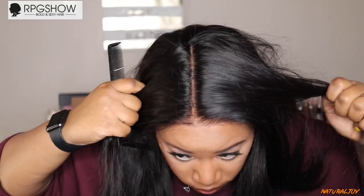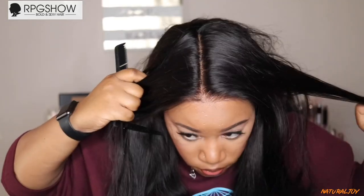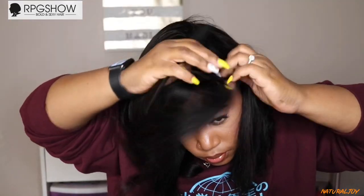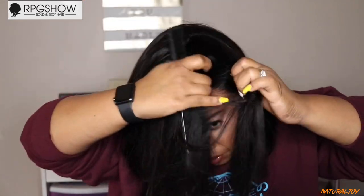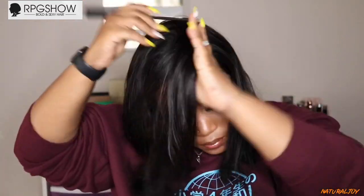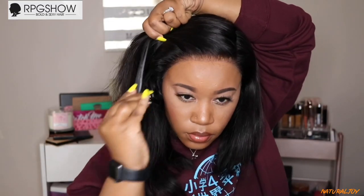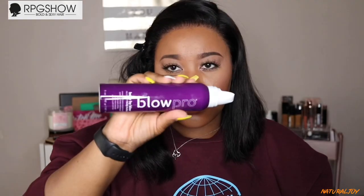I don't have to worry about any wig grips or elastic bands — it just fits. Their parting space and hairline is bomb, so I have nothing negative to say when it comes to RPG's hairline and parting space. But I am going to have to part this on the left side, which was a little different for me since I'm used to parting on the right. Even though one side is a little bit longer, you can always cut it even — it's not hard, not a lot of hair to snip off.